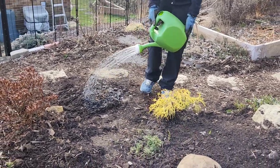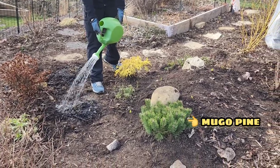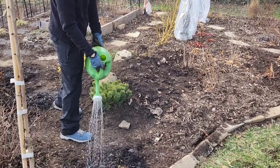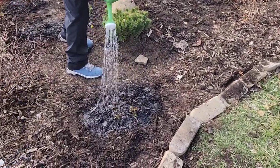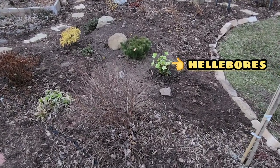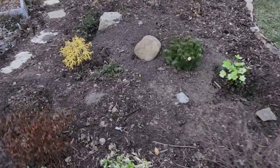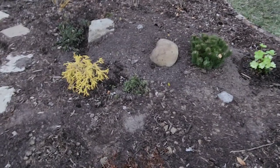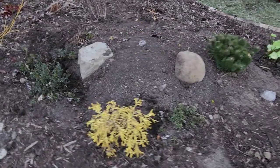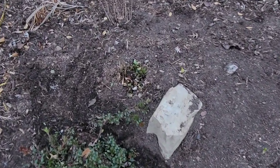After that, we planted everything, watered it in, and then we actually planted our mugo pine. We also planted our hellebores that we had downstairs in the basement, because the weather's been so nice lately, and I think those guys are going to be just fine even if it does get cold again — which it probably will. The top of this new berm is going to be home to a ground rose that we have coming. I can't wait to get that, and I'll show you that when it comes in.